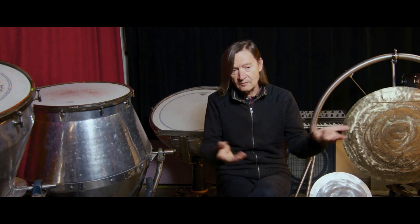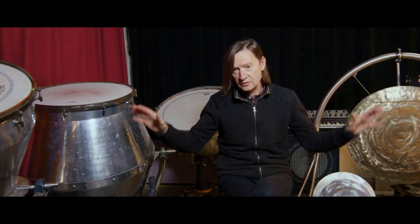It's such a natural process. I tap — I'm a percussionist. I tap or I bow or whatever strike. So pretty much the world is my playground.